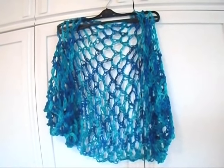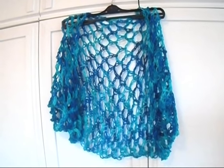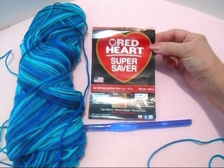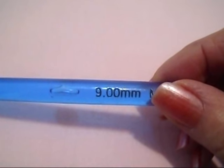Hi everyone, this is Emmy. Today I'm going to show you how to crochet this very easy lacy summer shrug. So let's get started. I'm using Red Heart Super Saver in Macaw and a 9mm crochet hook.